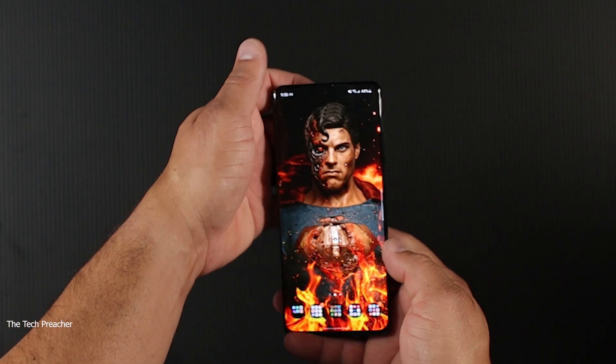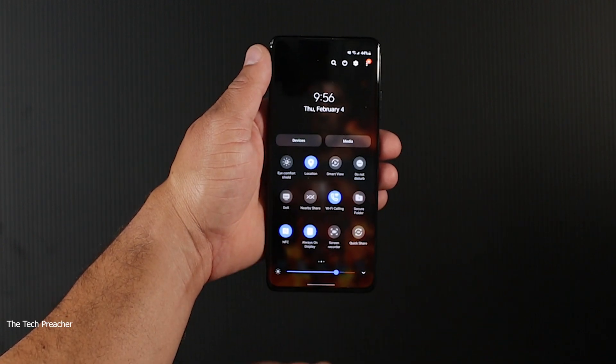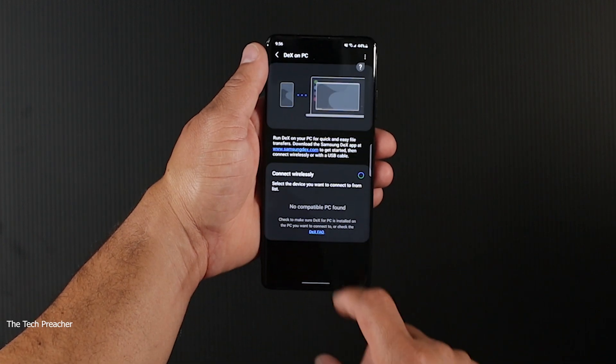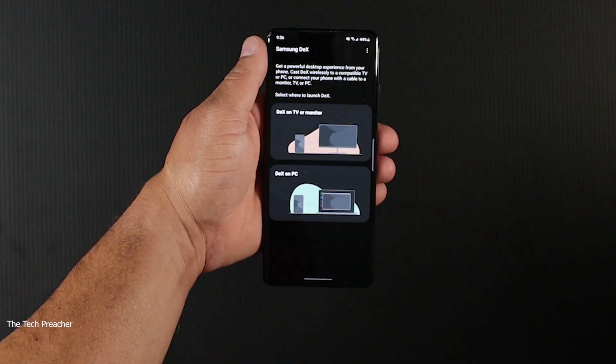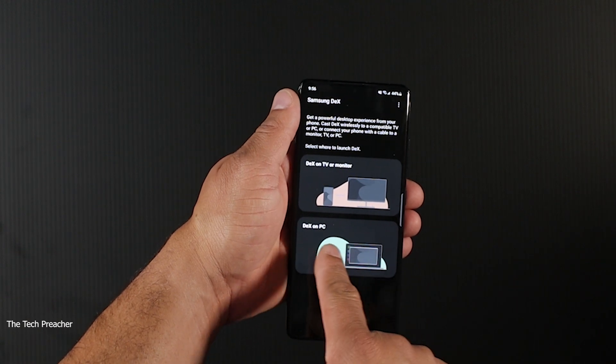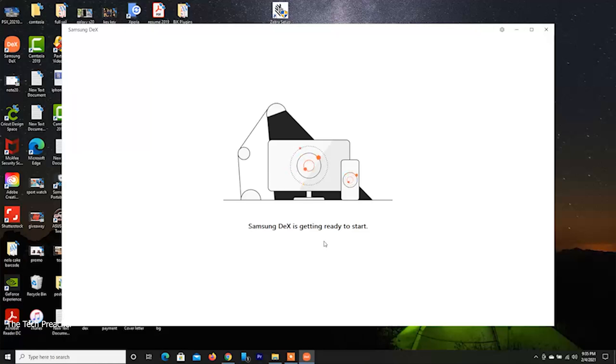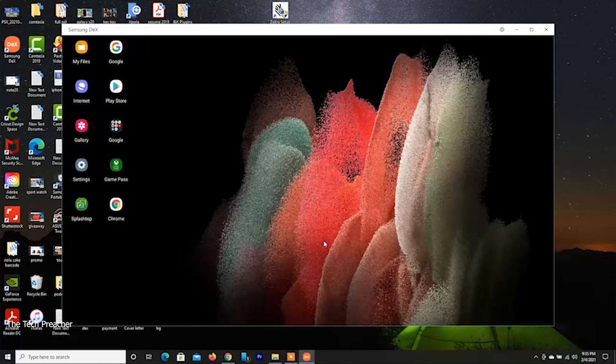First thing you do is scroll down on your navigation shade, go to DeX. When I open up DeX, it's looking to wirelessly connect. It found my PC just like that — it just found my PC. I hit start now, and now here it is. This is my PC starting DeX — wireless DeX, a virtual environment on my PC wirelessly.